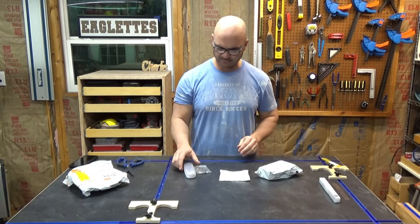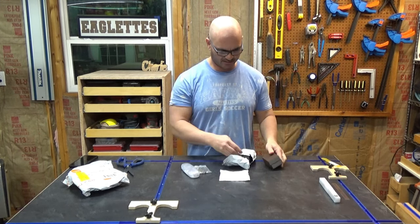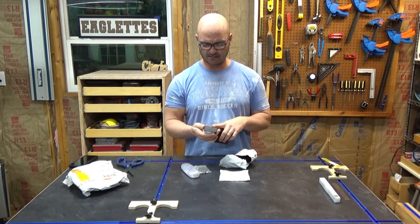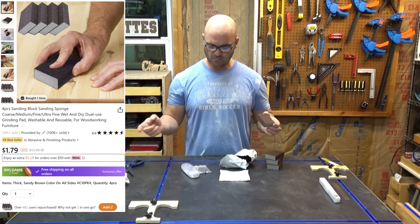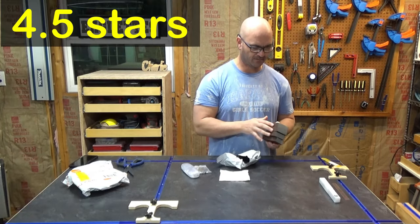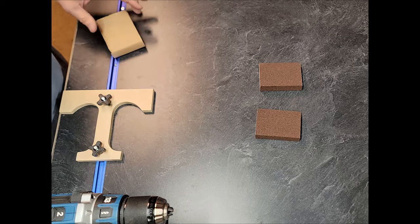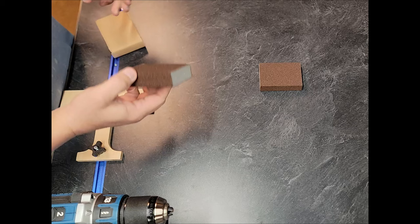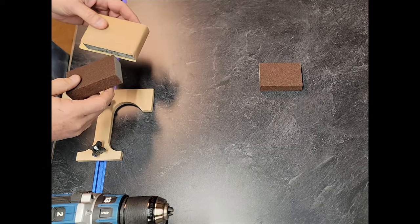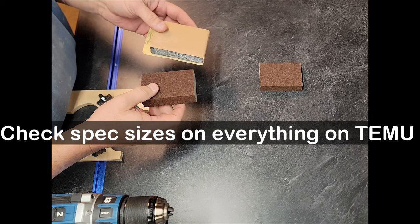Opening this one — these are simple sanding blocks, just a pack of four. What I like is that even when you wear these out, I use self-adhesive long rolls and you can wrap them around the edge. You've got different grits so these will last beyond the sponges themselves. They are smaller than what I've typically bought though — be careful with Temu, read the sizes because pictures can be misleading.